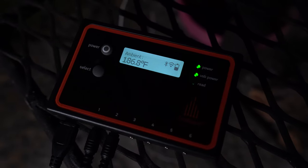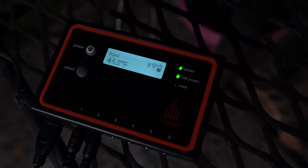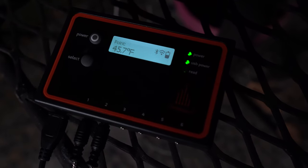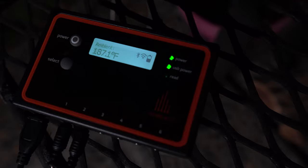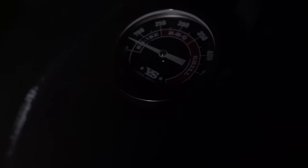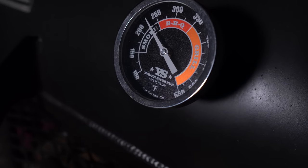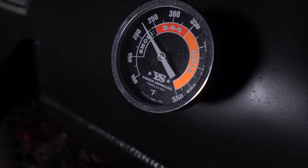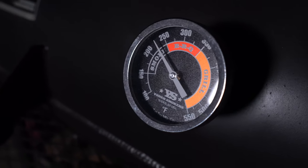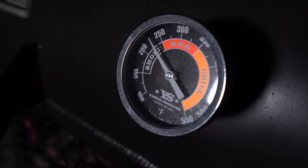The brisket is at 45 degrees, fresh out of the fridge. The probe on the cold side, just below the stack, is reading about 187. The top gauge is reading about the same — it's usually 25 to 50 degrees cooler than this gauge. The one closest to the fire pit will read 25 to 50 degrees hotter. When I put a cold brisket in, it usually takes about an hour or so to chase that temperature goal. For now, I'm going to be using the app from the comfort of my home where it's a little warmer.